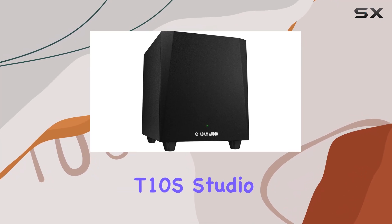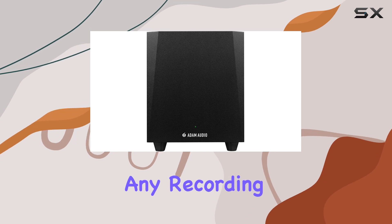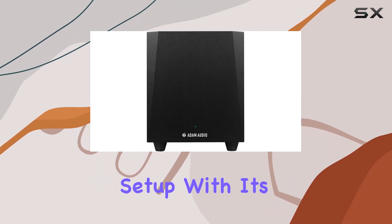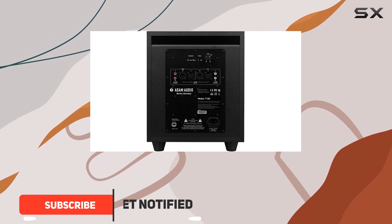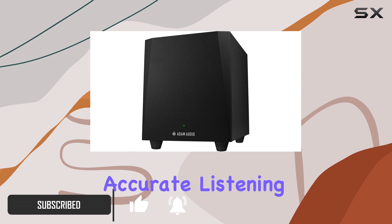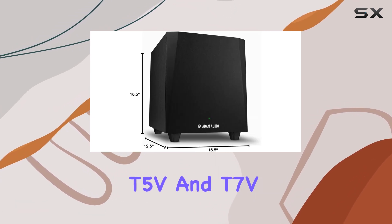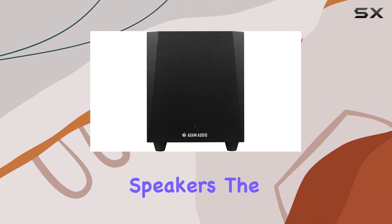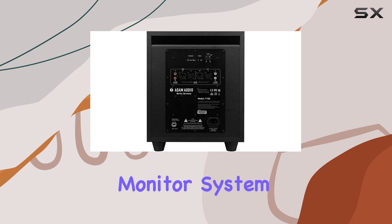The Atom Audio T10S Studio Subwoofer is an exceptional addition to any recording, mixing, and mastering setup. With its powerful yet compact design, this subwoofer extends the low-end range, providing an immersive and accurate listening experience. Specifically engineered to complement the T5V and T7V speakers, the T10S seamlessly integrates into your Atom Audio Monitor system.